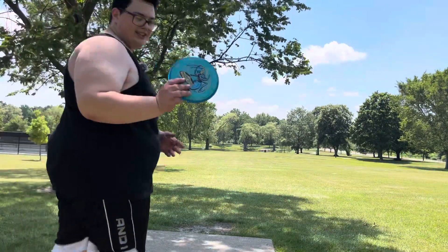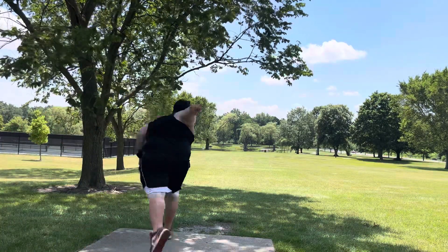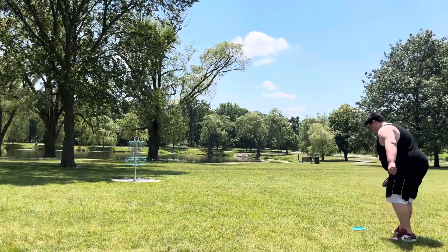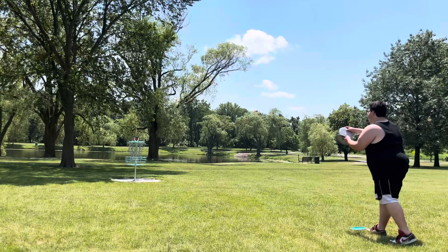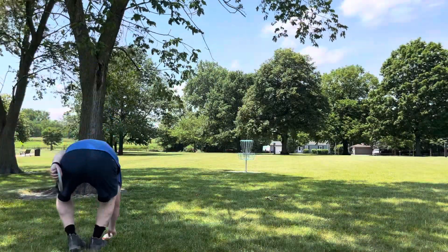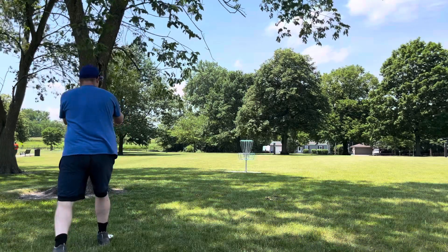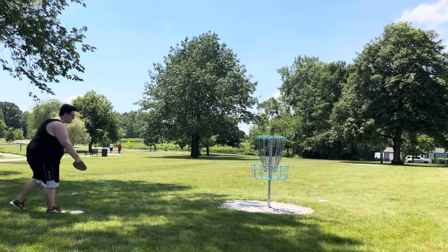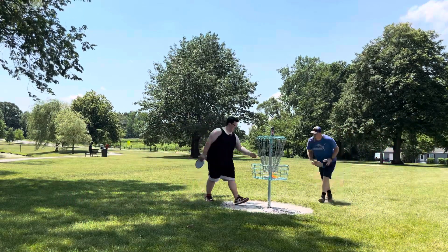Ian is going with the Trance, going a little straighter and letting the headwind keep it straight. Good throw. Here are the results of my drive — I'm left here with about a 30-35 footer. Good putt. Tapping in for a couple pars.